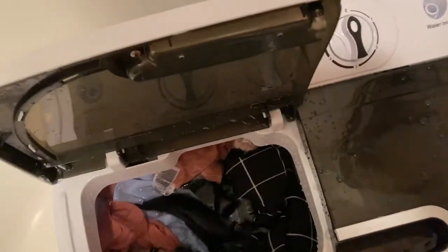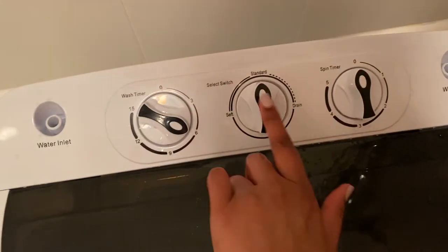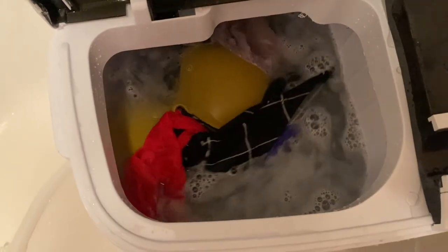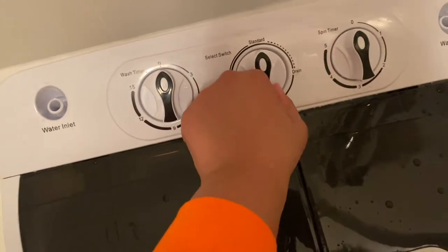Pro tip: turn the knob back to standard, because I had it on drain this whole time. All the water that was going in was going out - that was stupid. So I filled it back up with water, closed it, and put it on six minutes. When you're ready to rinse, take it off drain and hit it back to standard. It's been on the rinse cycle for a couple minutes now - still a little sudsy but not as sudsy as during the wash cycle.